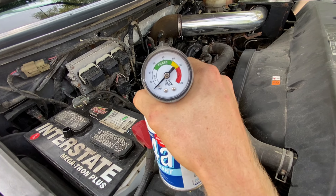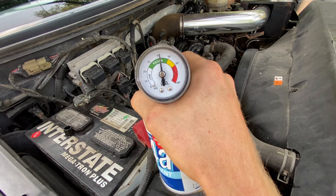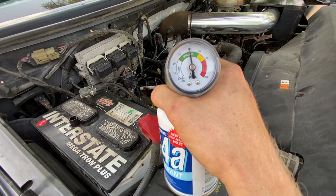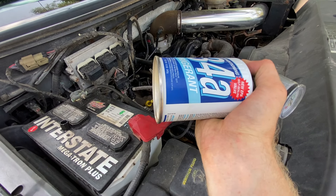Depending on how low your AC refrigerant level is, you might have to put in more or less. This one is pretty close to full already. We're just going to put a little bit more in though.